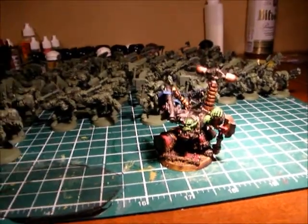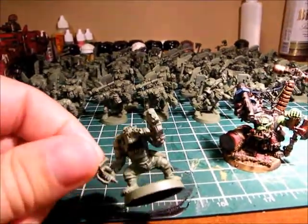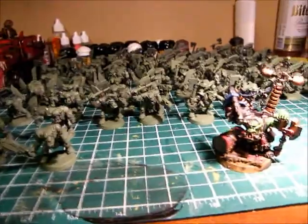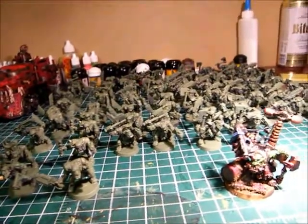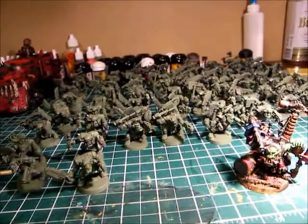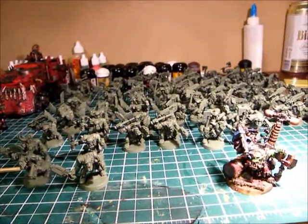Also a bit on my next project — you'll see in the background a bunch of these guys. Basically, I put together and spray painted the rest of my Black Reach boys. I've done enough fun stuff, so time to get back to some boys. I'm going to do all these at once, or attempt to. I'll save you from counting — there's 62 of them.